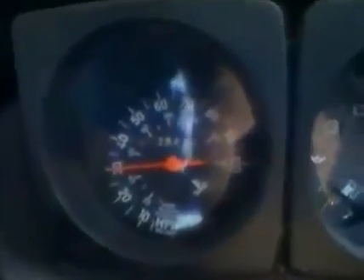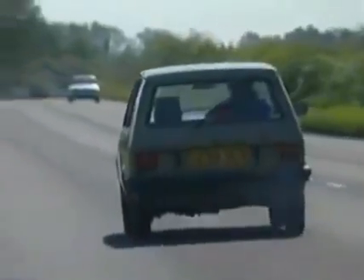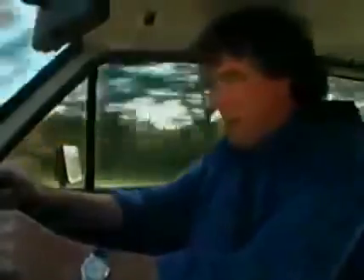Come on! 31 miles an hour. 35. Come on, 40 — we've got 40. The hill! Come on! We're over 50 — 50 miles an hour, we've gone for fourth. 58. Now I'm giving up. It's too much hard work.